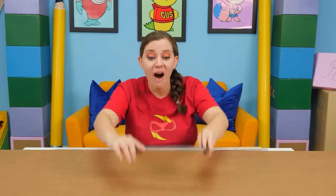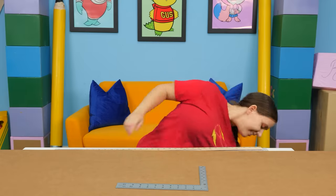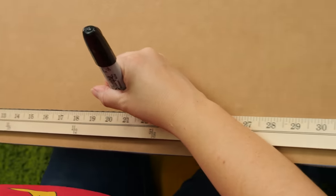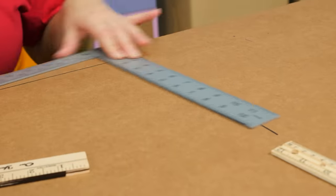We finally found a piece of cardboard big enough for our entire project. Now let's get started by drawing our field for our foosball table, which is just basically one big giant rectangle.